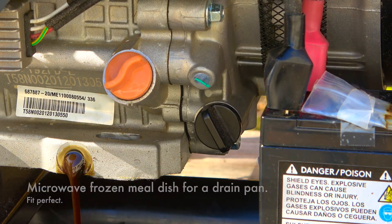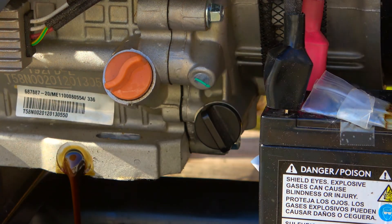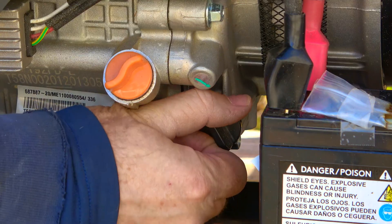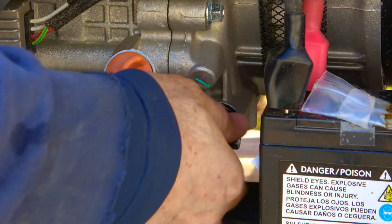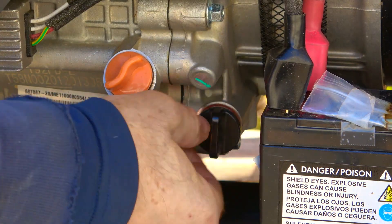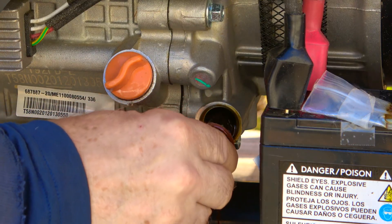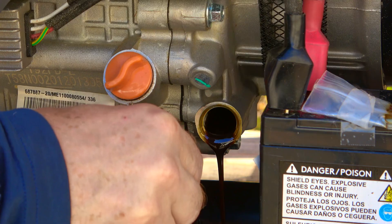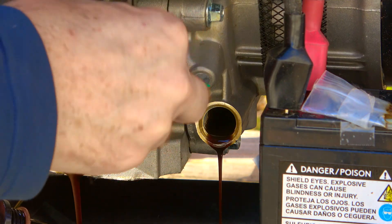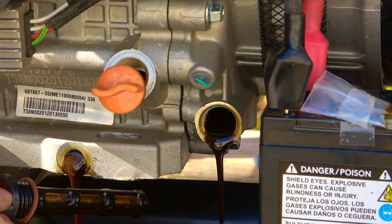Let that drain. While it's draining I'll check out that crankcase deal — I might need pliers, it seems like it's on there pretty good. Nope, got it. So it's just a screen filter. I'm going to loosen the fill cap a little as well — it helps things drain better, quicker, more completely. Letting air into the system lets it drain out faster.